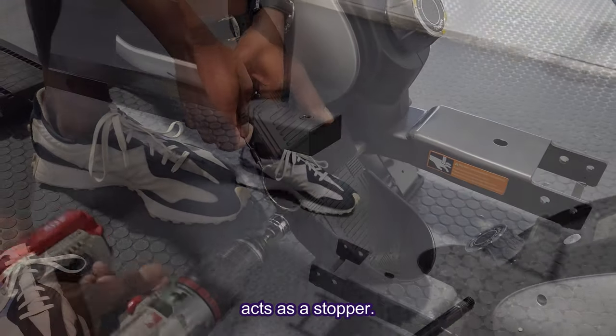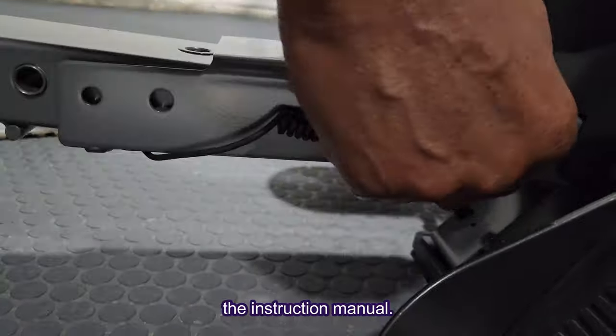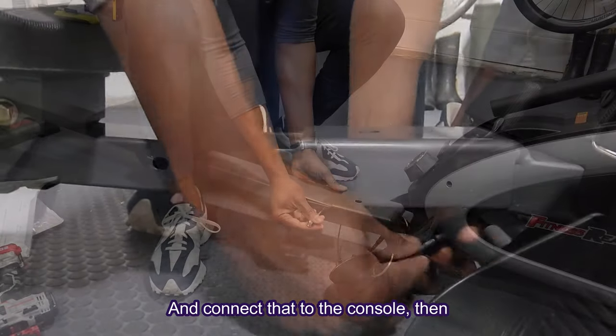That acts as a stopper. Then you want to make sure you guide that sensor wire through the bracket, as you'll see in the instruction manual, and connect that to the console.